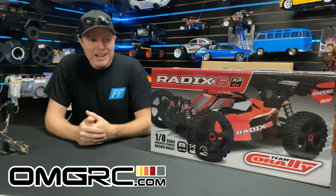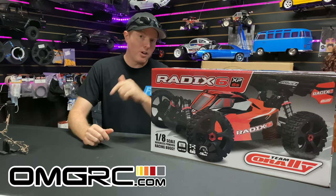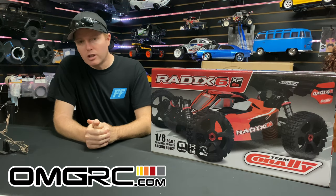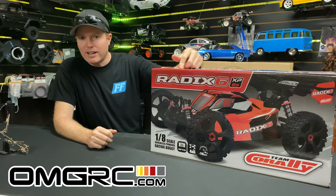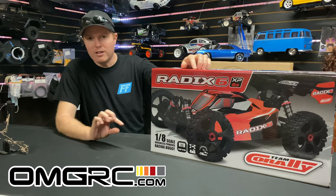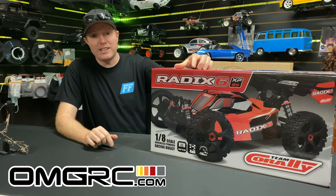What's going on guys, Joe with omgrc.com. Welcome, and today I've got a deal for you — lots of deals. I'm going to put all the links down in the description below. If you want to get one, $50 off — use the code USA1 on the Team Corally Radix, the Chronos. I'll put all those links so you can use it. Capitalize USA1, all caps — it's going to save you $50.